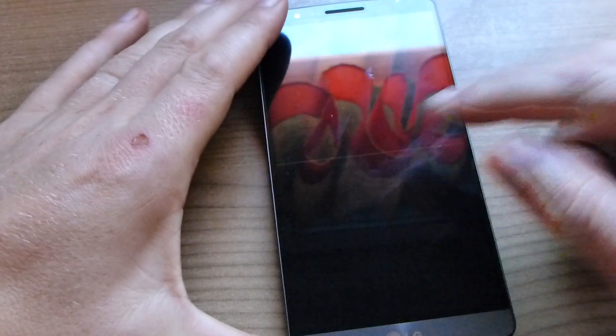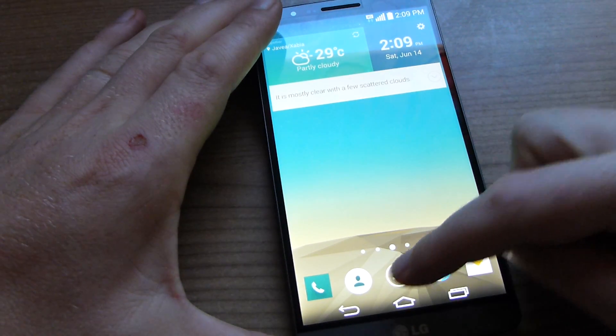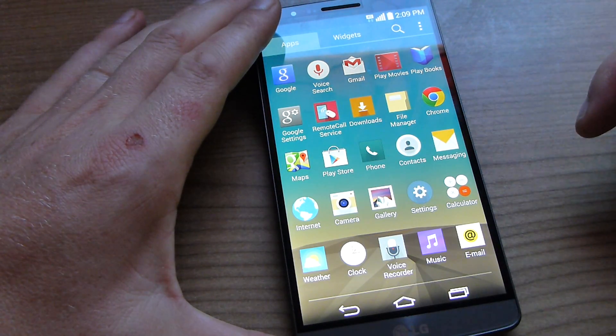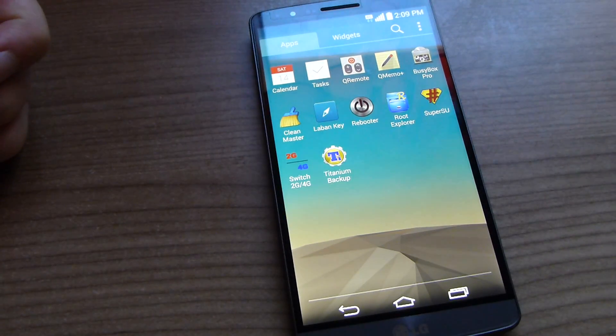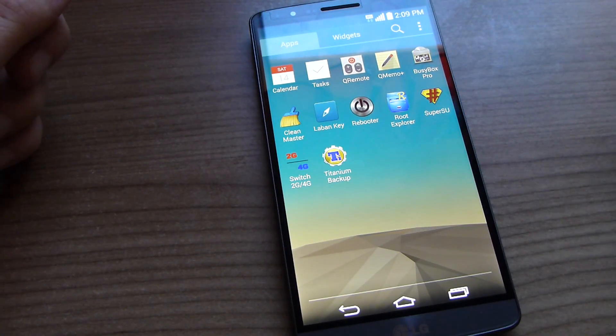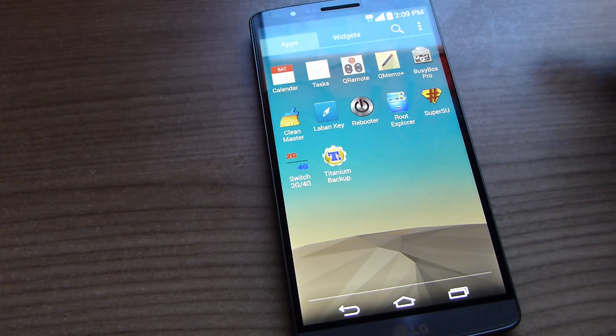The ROM itself is light, so there's no Korean apps anymore. These are the default applications, and there's only one bloat app that the guy added, which is this LeBan key here — it's in Vietnamese.